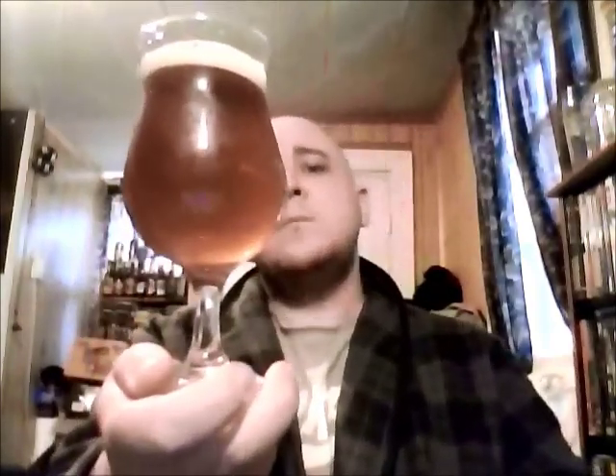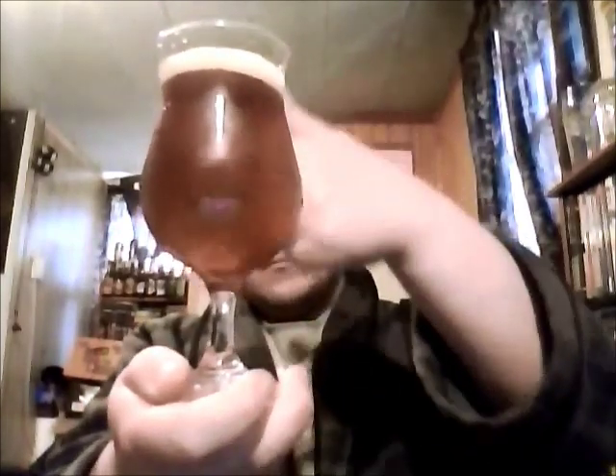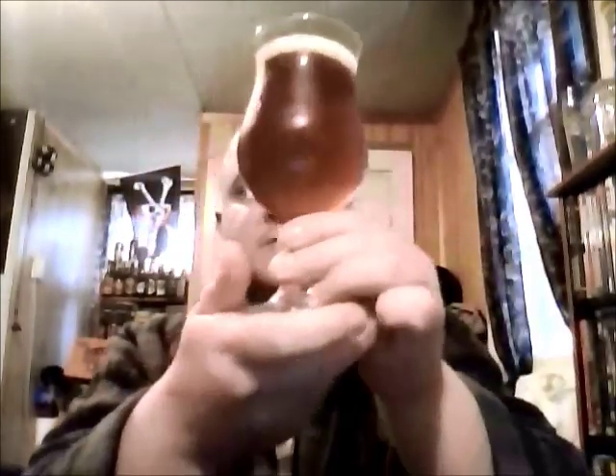She's definitely unfiltered. You can see a little bit through there, but she's a deep amber-approaching orange, especially with the light coming through here. A little bit of an off-white head.